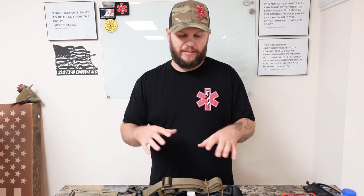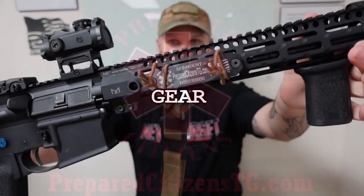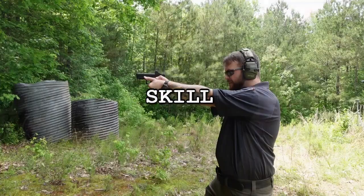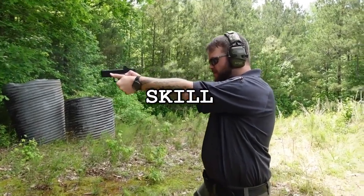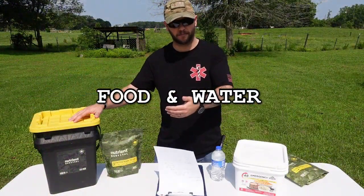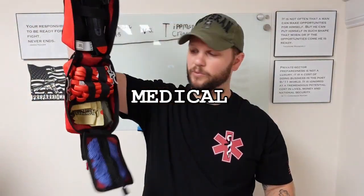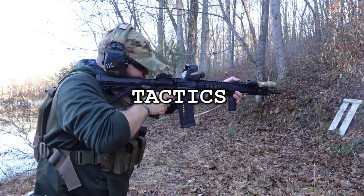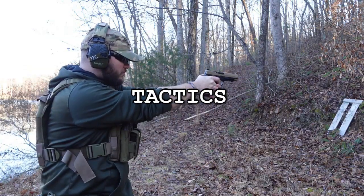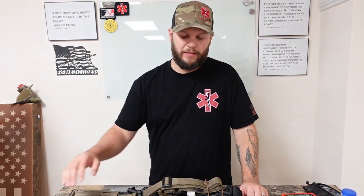I want to talk about the origin of my SET mount. What's up guys, I am Jay with Prepared Citizens Training Group. Thank you so much for watching.